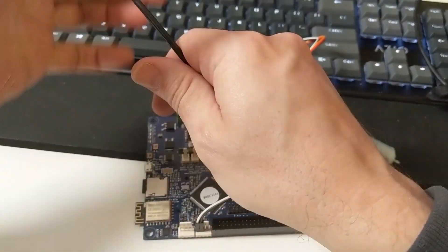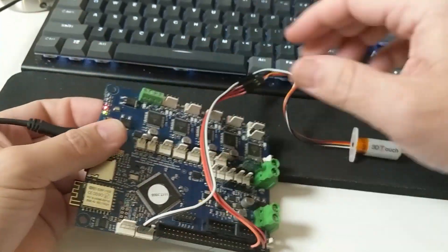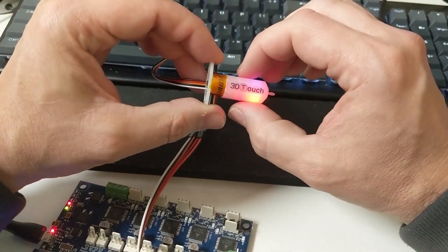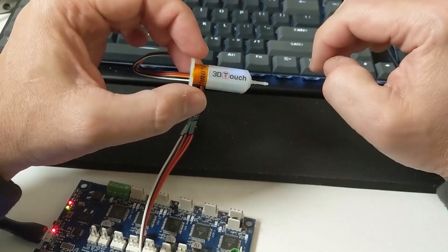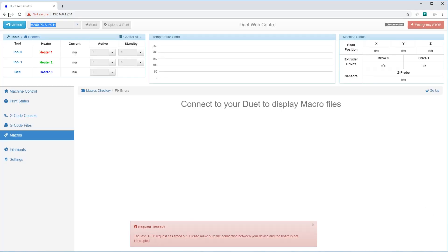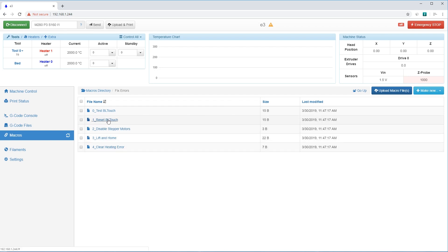Let's just plug that in to the computer to power it up and see what happens — see if the BL Touch runs. I've already updated the firmware build, so this BL Touch clone should be functioning just fine. And it's not — it's doing this weird red-blue blinking thing. If I extend it, same deal. If I retract it, same. But if I connect to the board and go to my macros, I can do 'fix errors' and I can reset the BL Touch.